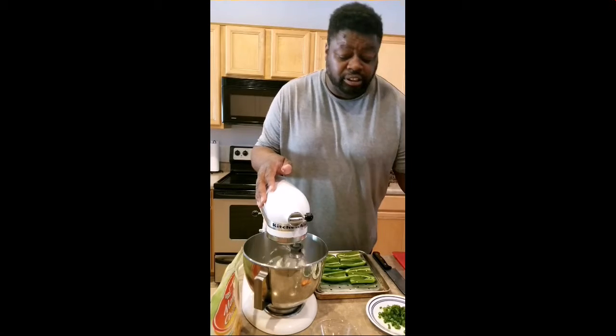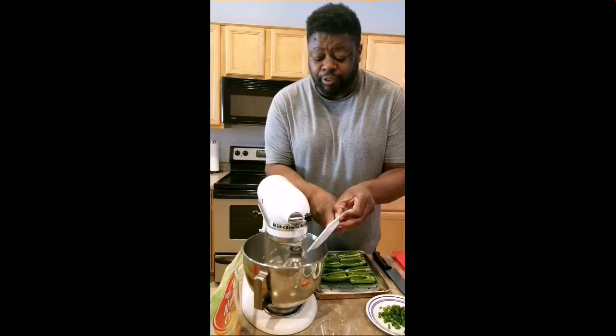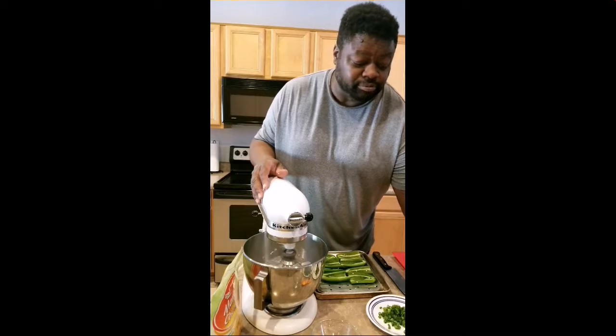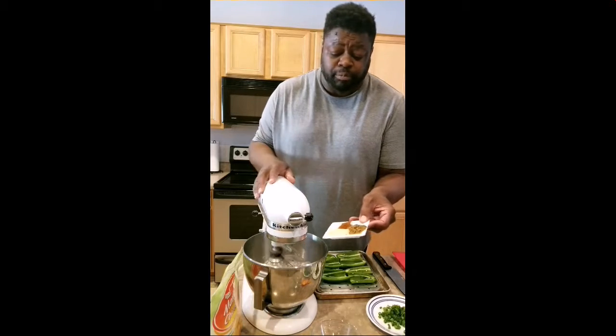While that's mixing, we'll add in our onion — this is Spanish purple onion. I also have green onion, but it's a little more delicate so we'll add that later. We have a tablespoon of garlic, a tablespoon of cumin, and then half a tablespoon of paprika.